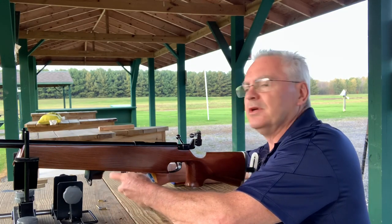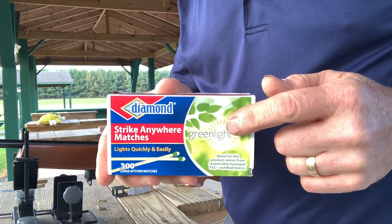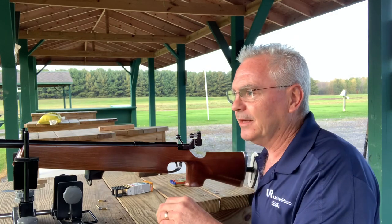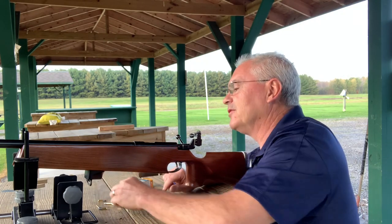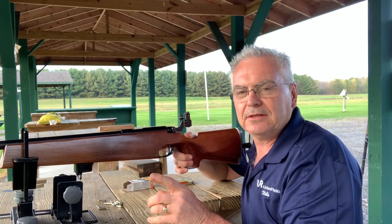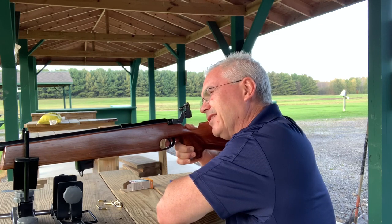I've got these strike anywhere matches, which you can find in your area. They have the little white tip on the end of them, so if you hit that little white tip, in theory you should be able to light that match. I'm not sure if I'm gonna be able to pull it off, but I'm gonna give it a go. The only person I've ever seen do anything like this is 22 Plinkster — he had a video where he did this same type of challenge. This is a Remington 540x, a very nice target rifle.